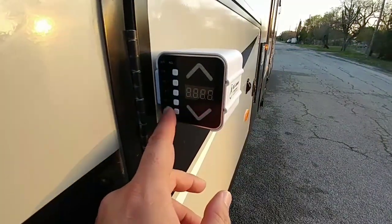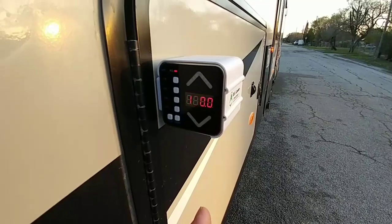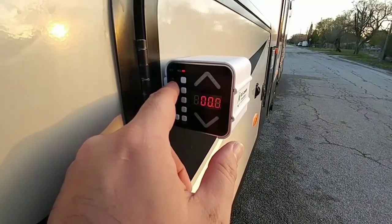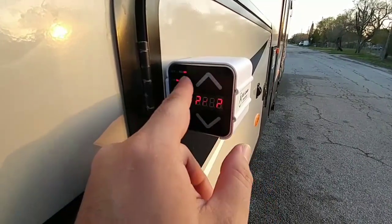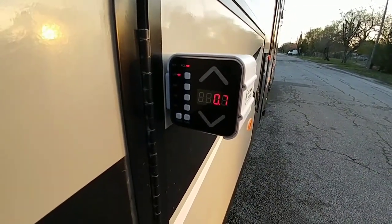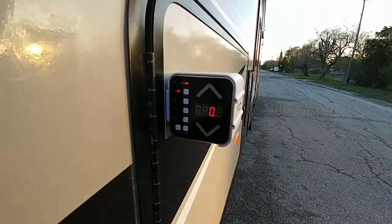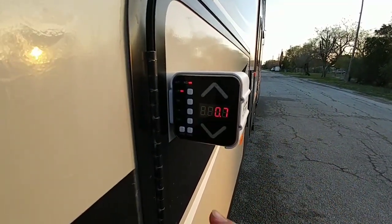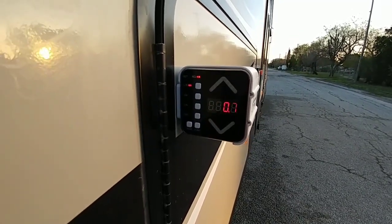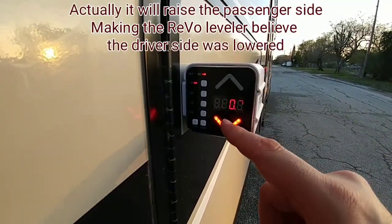To power on the device, simply hit the power button. It'll read out your battery level — in my case it's 100 percent. To determine if your trailer needs to move up or down on either side, hit your left-right level button. It'll give you some question marks, you hit it again, and it will do a calibration and tell you specifically how to adjust your RV. It's telling me the driver's side needs to come down 0.7 inches, so to accommodate that I raise the other side 0.7 inches — putting a board approximately three-quarters of an inch under the passenger side tires will give me perfect level.